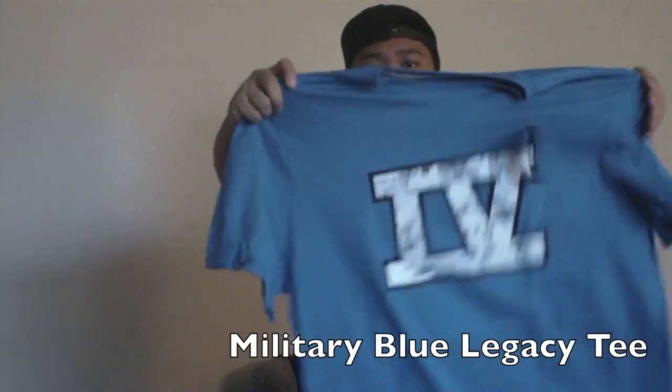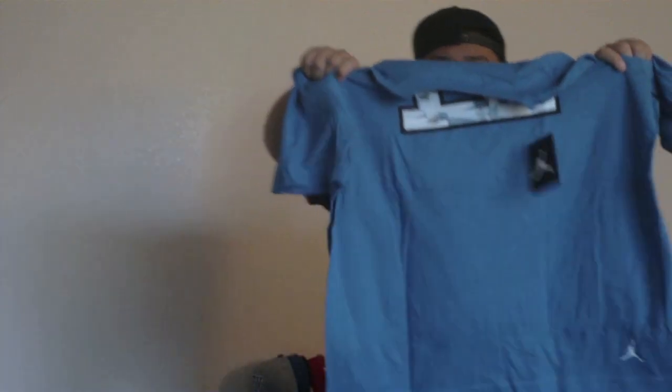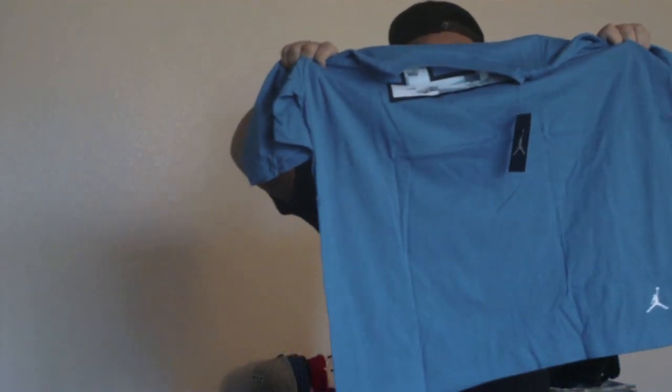Just the other day in the mail, I got a shirt I ordered — my Jordan Retro 4 Military Blue T-shirt with the IV on the back and the Jumpman near the waist. It's a really nice shirt. For those of you who own Militaries, you know it's really hard to match with them, so whenever you get an opportunity to get something that matches with them, I suggest you get it.